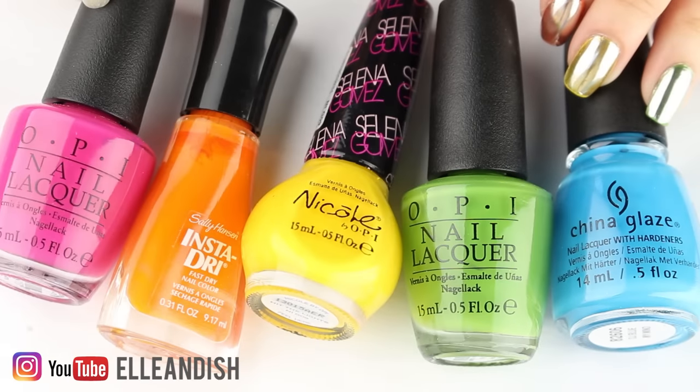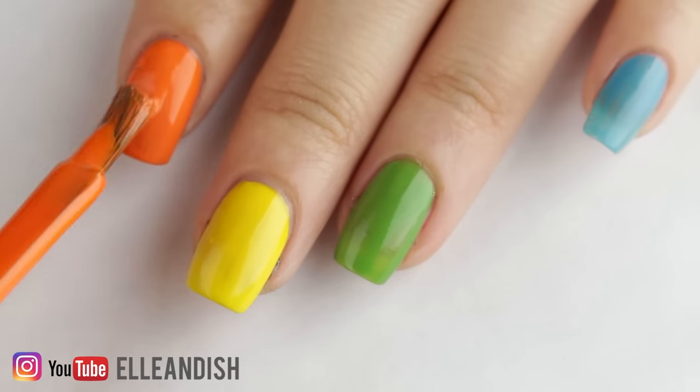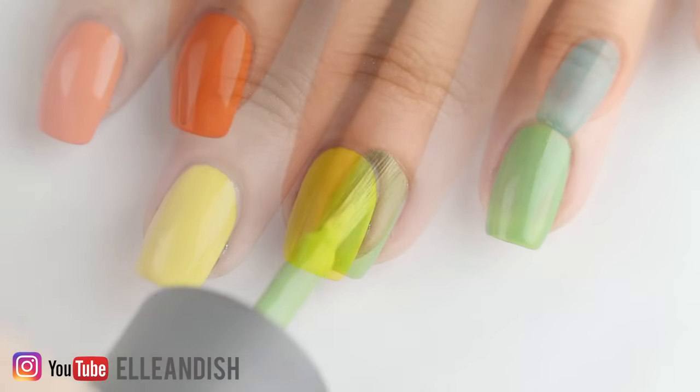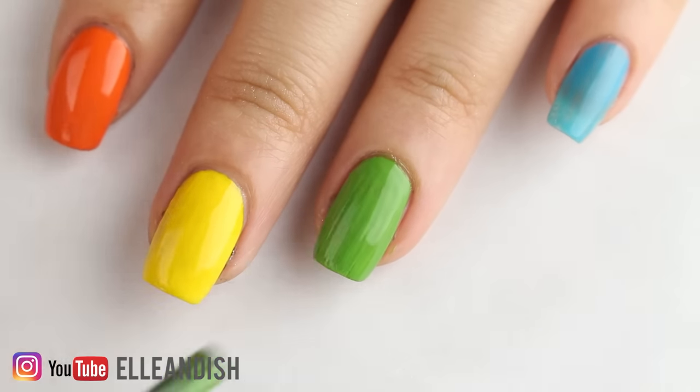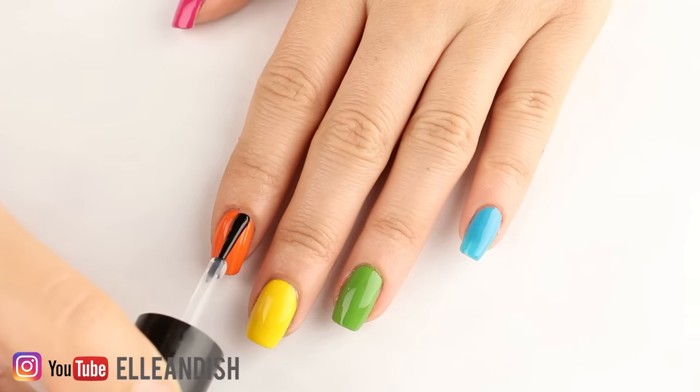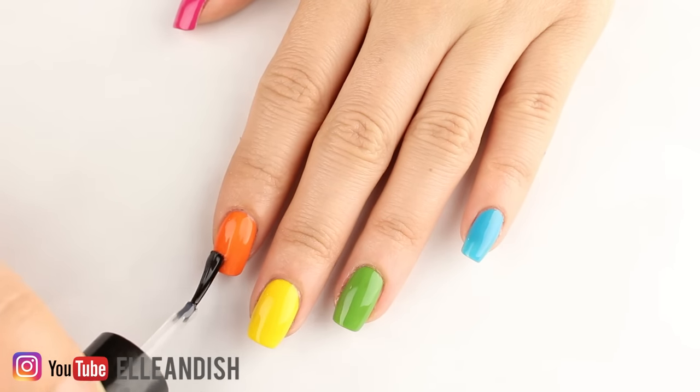To create a liquid skittle look I painted each nail a different color of the rainbow — these are all regular non-UV polishes. One or two coats should be enough, and if it ends up patchy it's okay because maybe only 30% of the color will show through the mirror coating. To make sure I have a smooth mirror finish, I'm adding a layer of top coat before I add the powder.